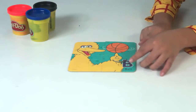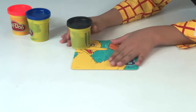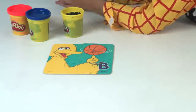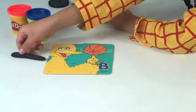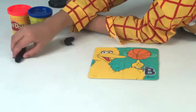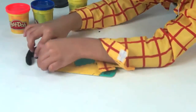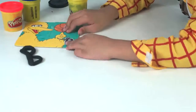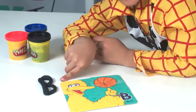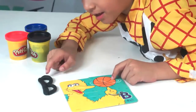Here we have our B and the ball — ball starts with B. So we're going to use black Play-Doh to make letter B. Ball starts with B. We have B and another B — B for ball and another B for ball.